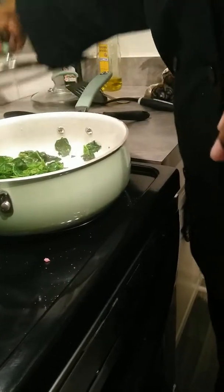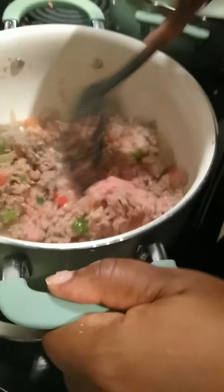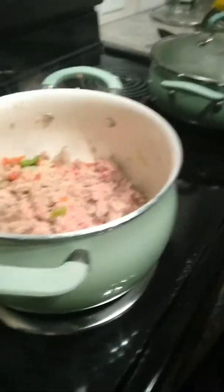You want to sauté that real quick — it ain't going to take long. You just want to flip that and toss that. Turkey can get kind of tough on you, so I'm going to show you guys how to do it. Once it gets done, I'm going to add the seasoning in there — tomato paste.